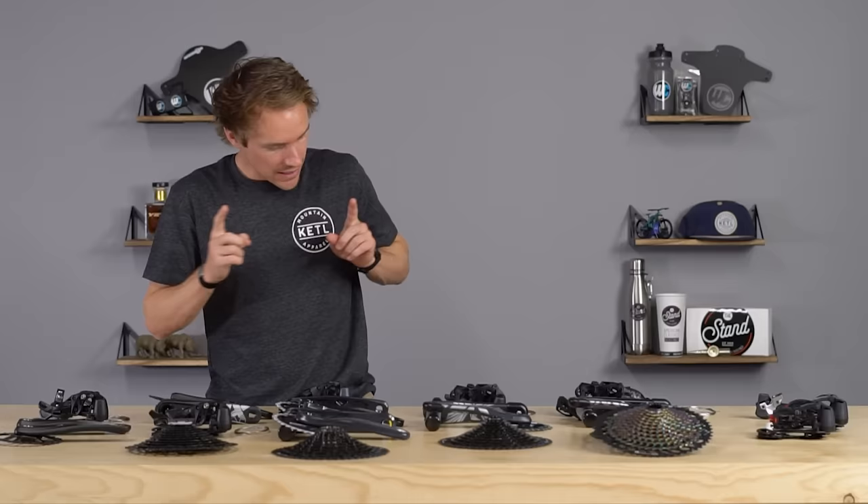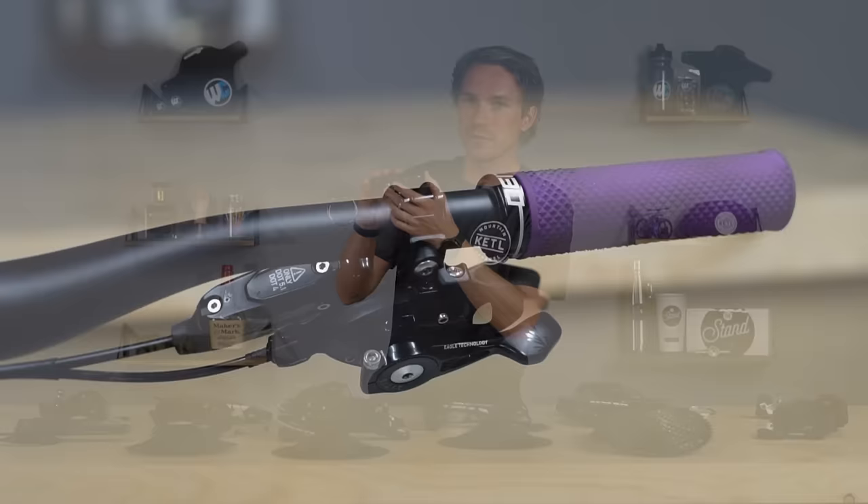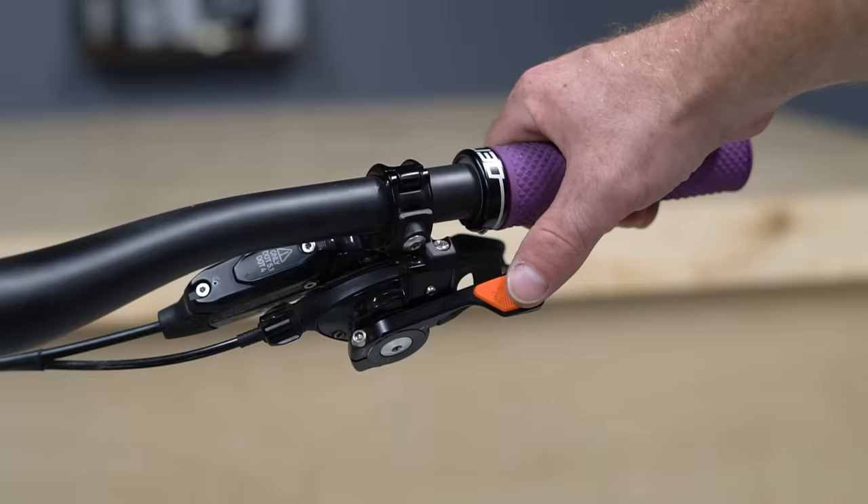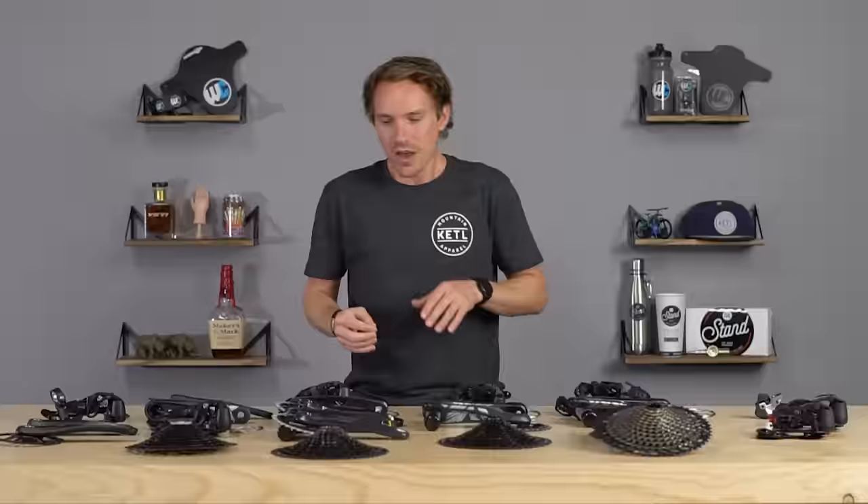The X01 and XX1 shifters have an adjustable paddle so you can change the angle it sits at — a little further up or down. It also allows you to remove that paddle and put on a cool aftermarket upgrade, like a PNW Shifty lever.